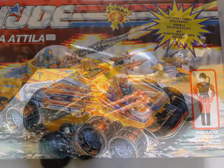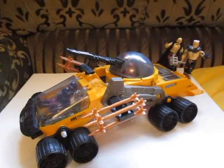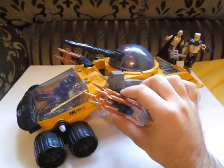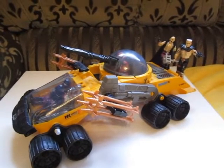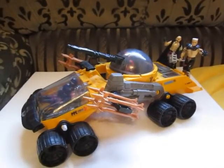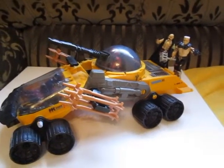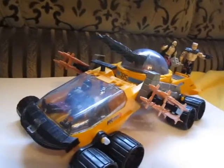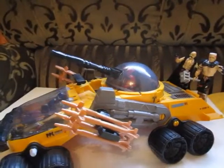Hello YouTube and welcome to a new toy review. This time I'm showing you the Cobra Razorback from 1989 from Hasbro. I managed to get this for a reasonable price lately and I'm just amazed by how cool and how huge this vehicle is, so I figured I just have to show it to you guys because I'm really proud to have this in my collection.